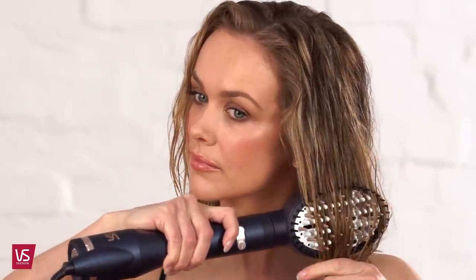Take a section of hair and position the 3D styling brush under the section at the root and slide the brush along the section to smooth and dry. Continue until about 80% dry.